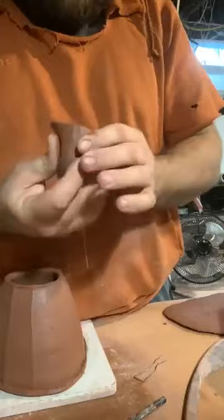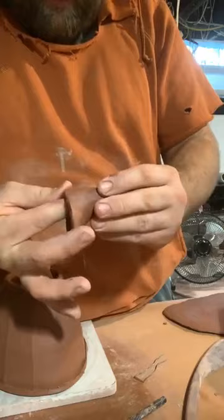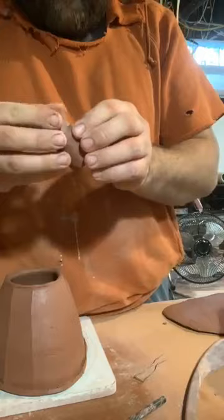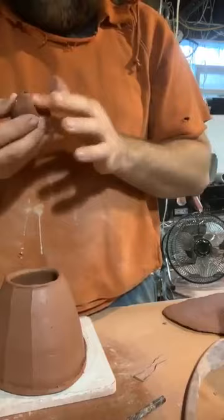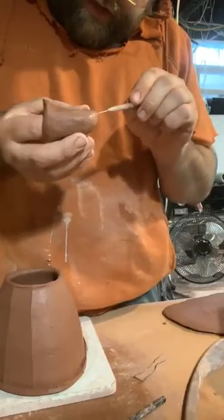Sometimes my connection freezes on these live videos — I'm not sure why. I'm just smoothing out the inside and outside right now. This is starting to look like an okay spout. Don't be afraid to add a little bit of water — the tip of my spout is getting a little on the dry side, so I'm adding just a little bit of water so it doesn't dry out too much. I'm going in again with my needle tool to clean that out.